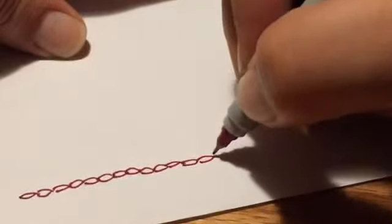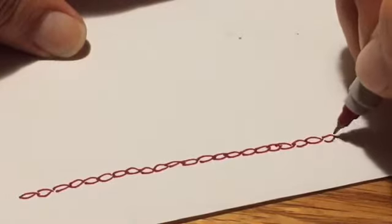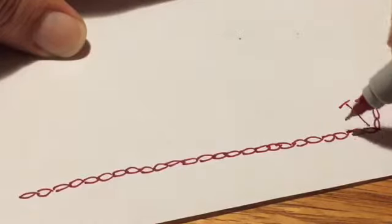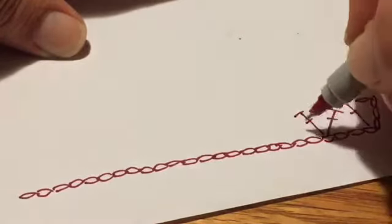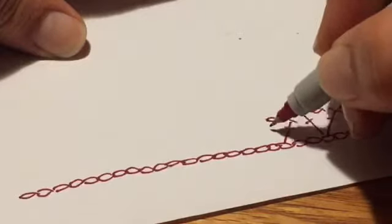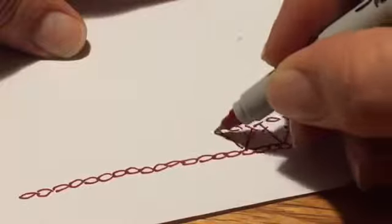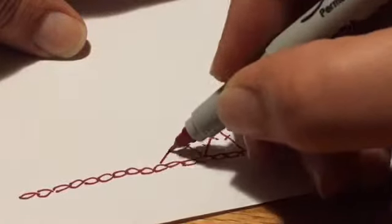For the rows, chain 29. Then double crochet in the fifth chain from the hook. Skip two and double crochet, chain one, double crochet. Skip two, double crochet, chain one, double crochet. Repeat that V-stitch to the other end of the chain, with the last one being in the chain with the knot.